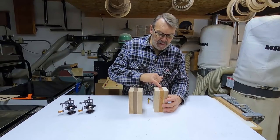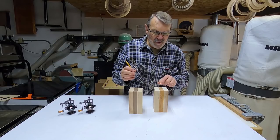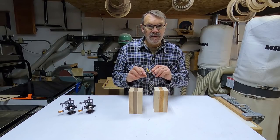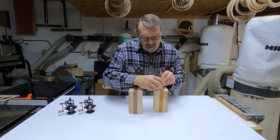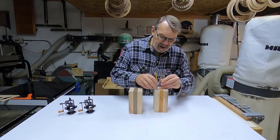Now that I have the lines across here, I need to take my compass and draw a one and three quarter inch circle. I've set it to half of that, which is seven eighths of an inch. I'll put it right on the center and draw these circles on one end of each of these blanks.